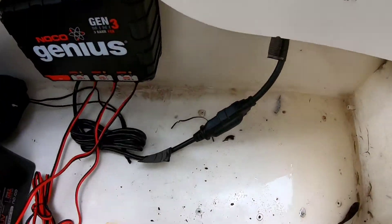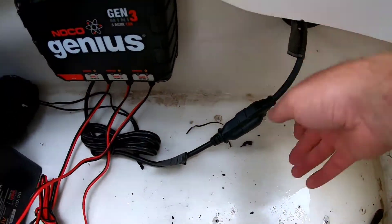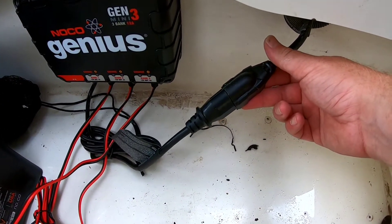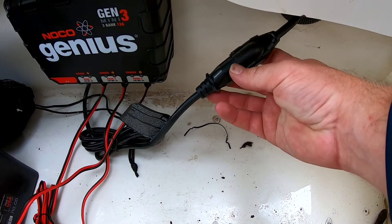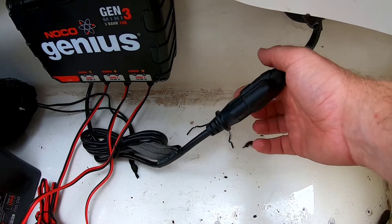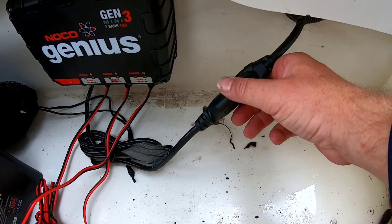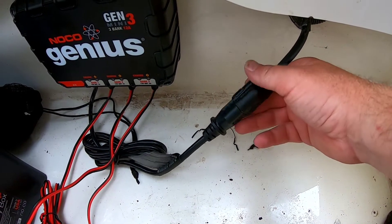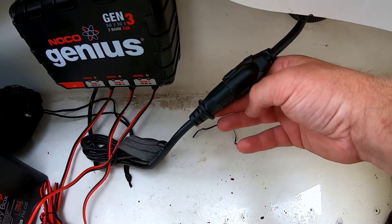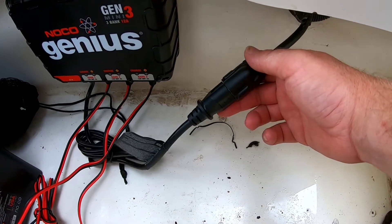One thing I want to add: when you plug this in, being that you're going to be in salt water, there's a seam right here — a crack between these two plugs. I would go ahead and take some electrical tape and wrap around that, because everything else is waterproof except right here where these two plugs meet.